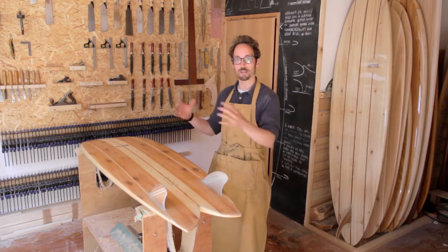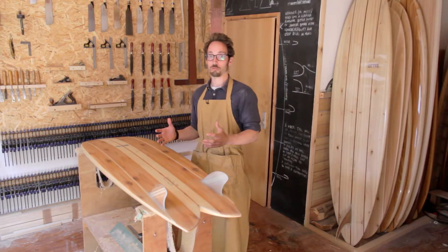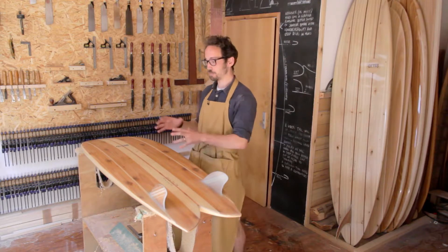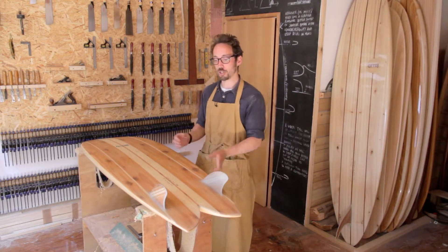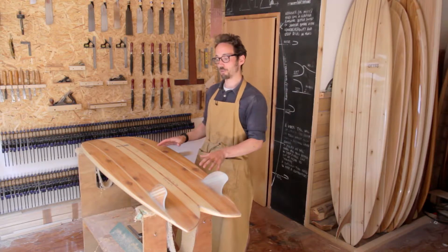I'm going to take you through the shape, talk about the template and the rails, and the way I came to this surfboard. The idea for it came really early on — I was designing and making short boards to try and replicate foam boards, and this board was the first one where I really discovered the beauty of making surfboards out of wood. That extra glide and momentum you get from a fish and from riding this style of board really helps with the way it surfs.